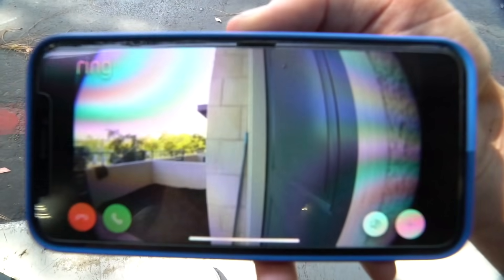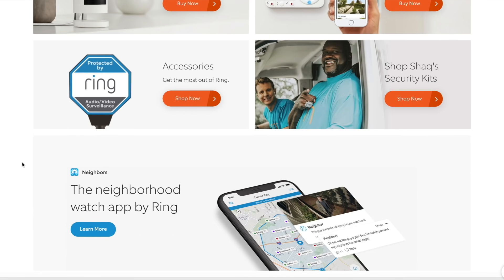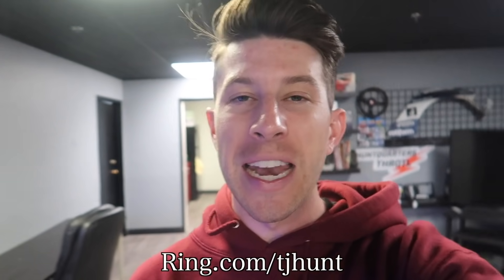I want to interrupt today's video to say thank you to our sponsor, Ring. I love Ring and I use their products at home, and I also have a Ring system installed here at the warehouse. My favorite feature is that it's simple and easy to set up, and you can always check your phone to see what's going on at your security system. Whenever motion sensors detect movement, I automatically get notifications to my phone. There's no excuse not to have a proper security system these days, and Ring makes everything super easy. Go to ring.com/TJHunt for a special offer on the Ring Welcome Kit, which comes with a video doorbell and a chime pro.